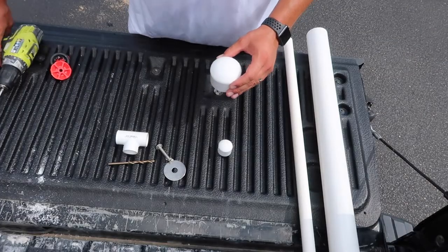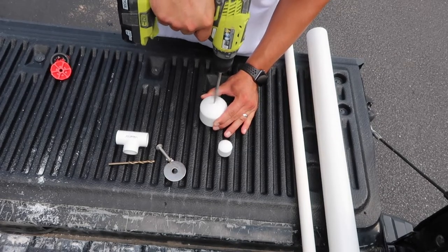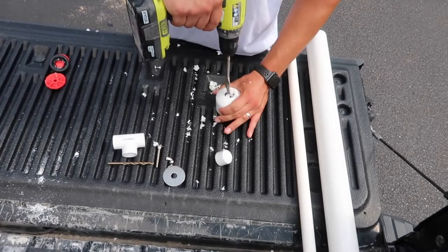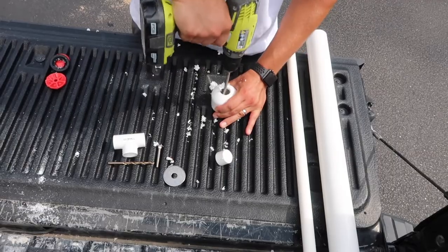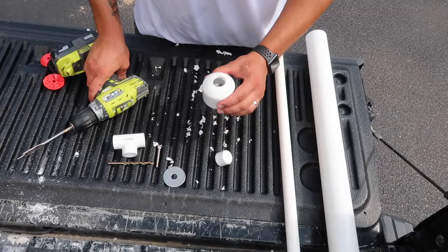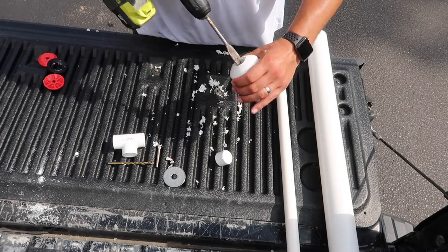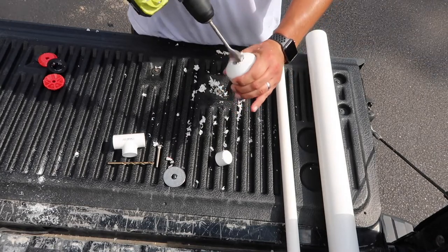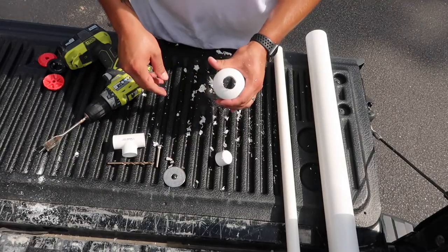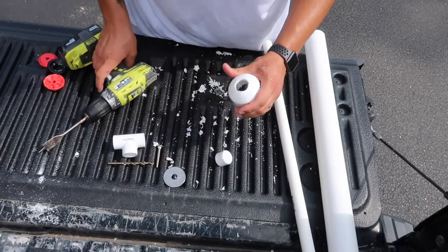For this first step, we're gonna take the 2-inch cap and use the 1-inch drill bit to drill a hole right in the center of the top of this cap. Once you get that 1-inch hole, you're gonna need it to be slightly bigger — just put the drill back in there and move it around a little bit to make that hole just a hair bigger than one inch, basically just big enough for the 3/4-inch pipe to slide in without too much resistance.